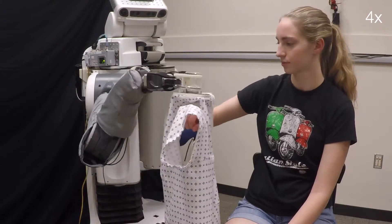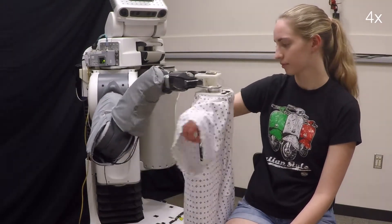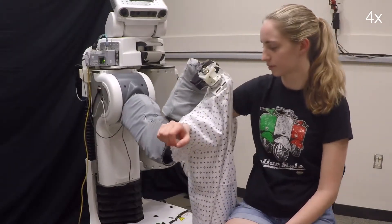Overall, results remained consistent across all participants as the robot successfully tracked arm movement and pulled the gown up to each participant's shoulder.